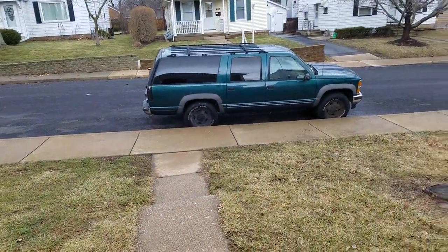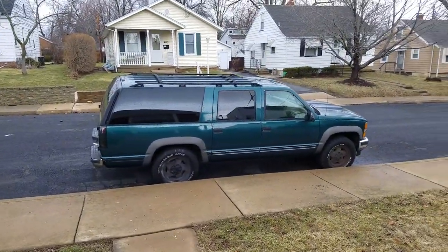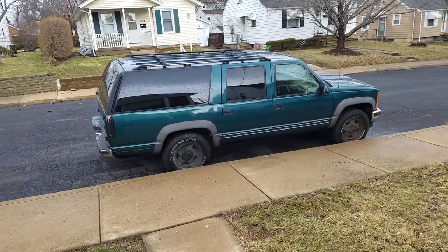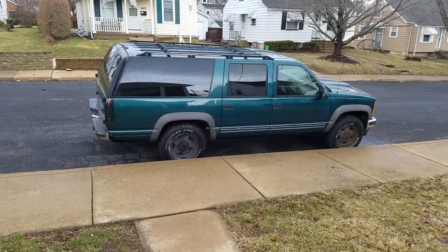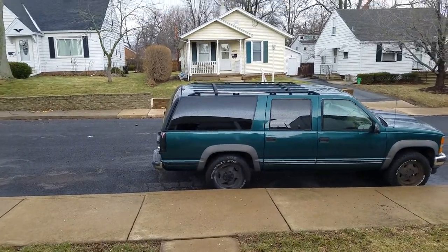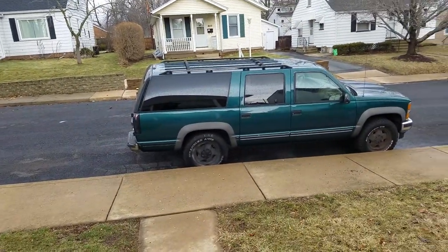Hey, what's up everyone. So I got rid of that 94 Chevy — found out the body mounts were rusting out, so I couldn't even put a body lift on it anyway. I sold that and picked this 95 Suburban up. It's a K1500, still 4x4, 168 thousand miles on it.